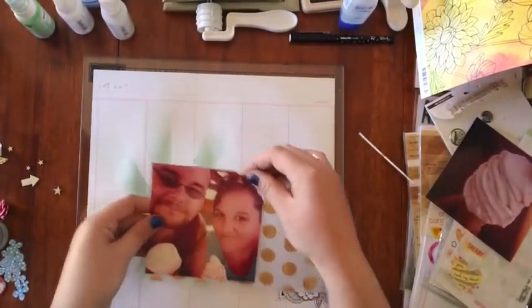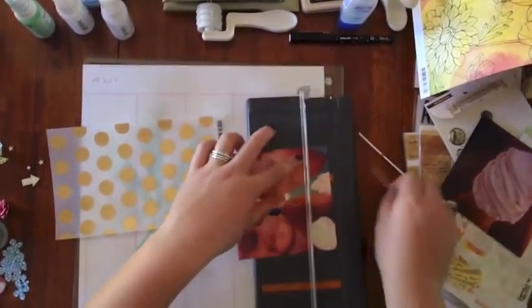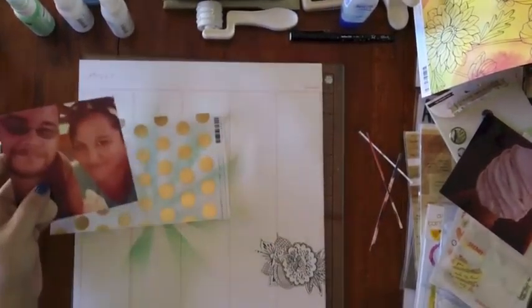Using some pictures I took of my partner and I — we were at, well not an ice cream place, it's actually a strawberry and raspberry farm but they make their own homemade ice cream, which is really yum.